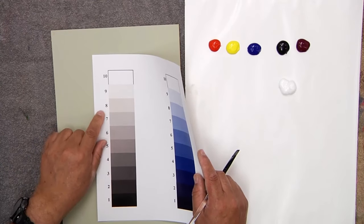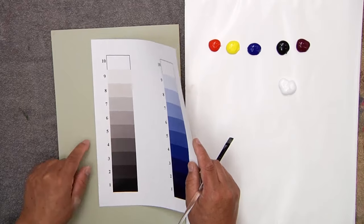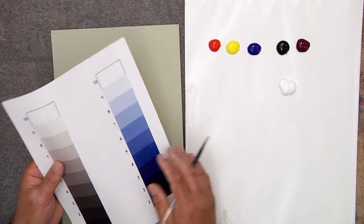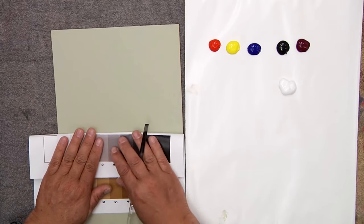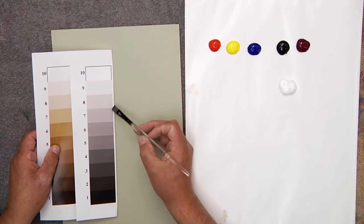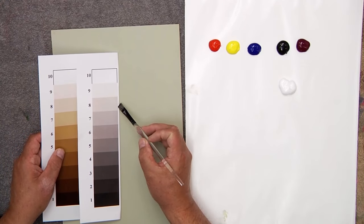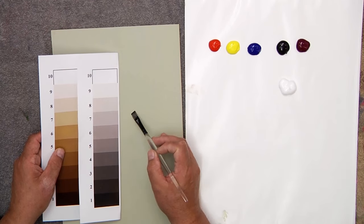Make sure you have your value scale out next to you. You can see my background is right between a 7 and an 8 — not down where it's real dark, but right between a 7 and an 8. You can print these value scales, fold them over like this, and hold that right next to the painting so you can see the value a lot more clearly.